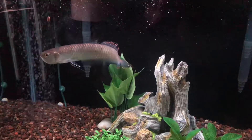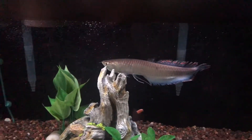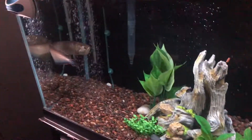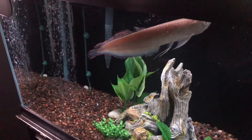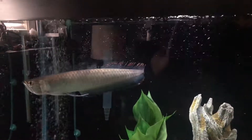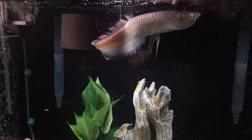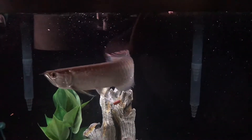Once he gets a whiff of that, there he goes — taking in all those nutrients, all that vitamin C. Those pellets are freaking huge. I can drop in a couple of them. Doing this one-handed. Oh, that was a good one! That's right in front of your face, dude — get it!